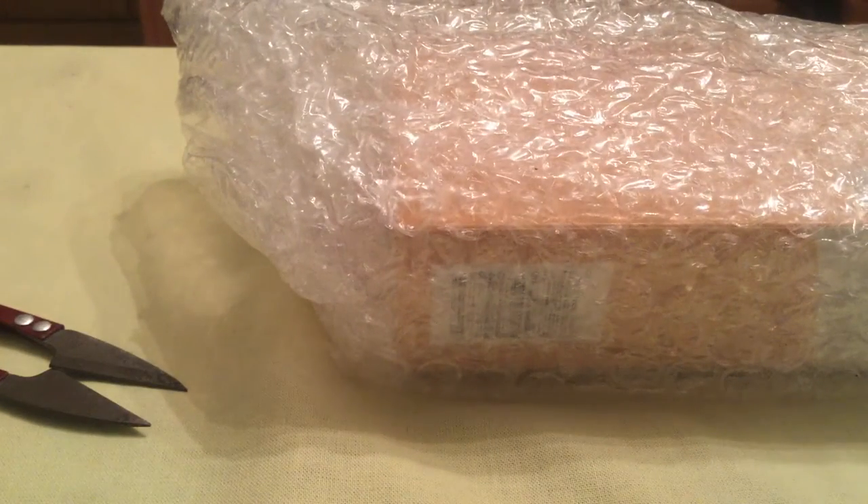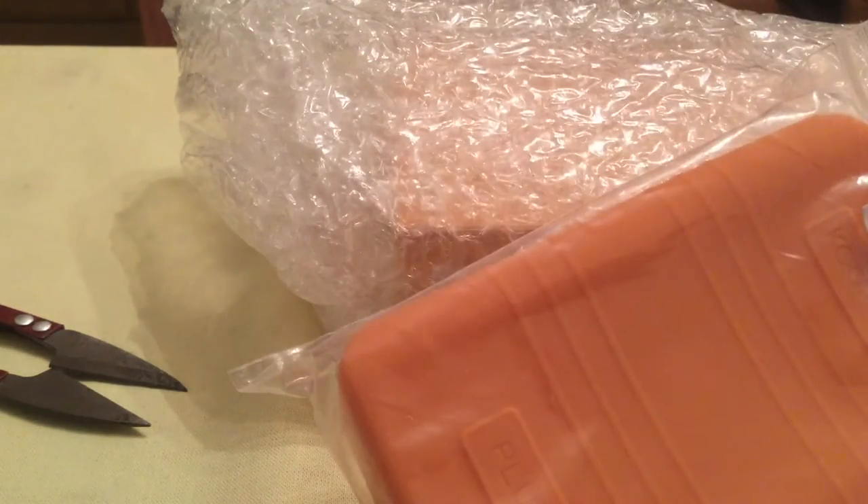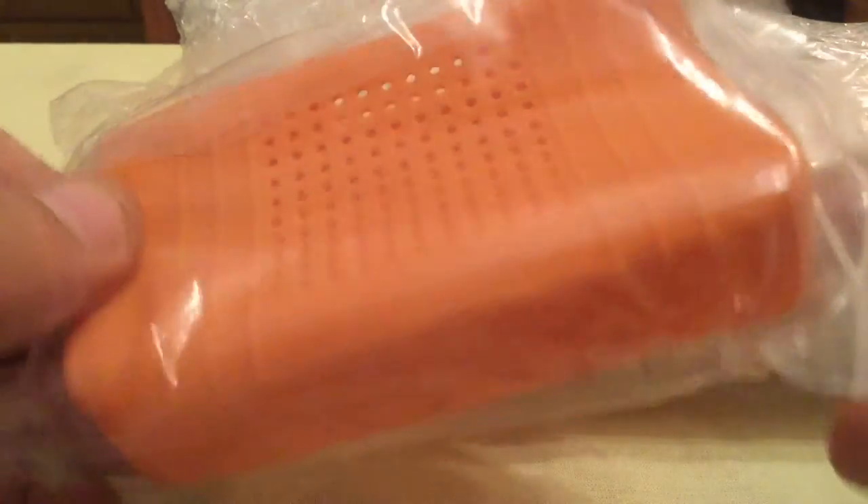Let's get it open. It's come in this box, came first class, signed for, and it's well packaged. The silicone package, and I've got my invoice here. You get the orange silicone case with it.